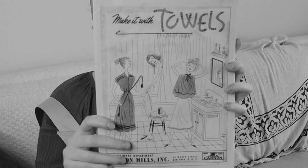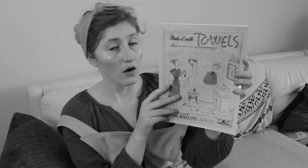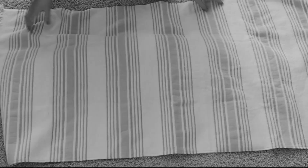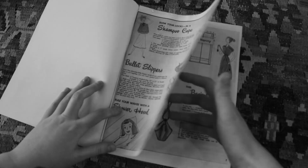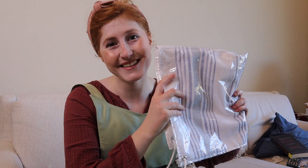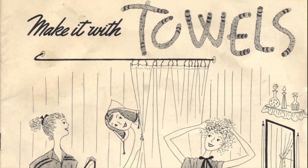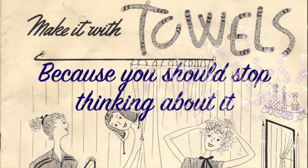Well, sign on more, ladies, because now there's Make It With Towels. This comprehensive guide is the solution to all your idle needs. Marvel at the myriad of ways you can turn this useful household object into another, less useful household object. Soon, you'll be so busy crafting, you won't even have time to worry about whether your husband will have you forcibly institutionalized for literally nothing. Make it with towels, because you should probably stop thinking about it.